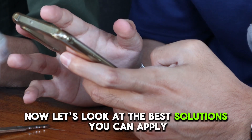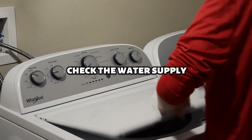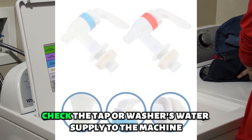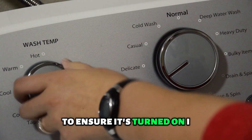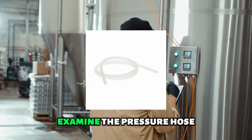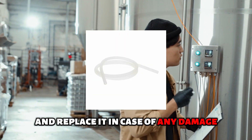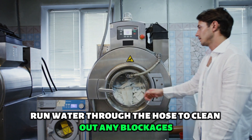Now let's look at the best solutions you can apply to fix the error. Check the water supply — check the tap or washer's water supply to the machine to ensure it's turned on. Inspect the pressure hose — examine the pressure hose and replace it in case of any damage. Run water through the hose to clean out any blockages.